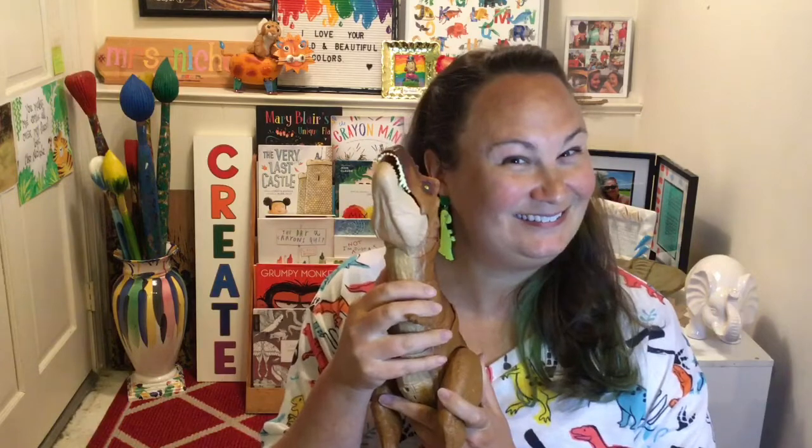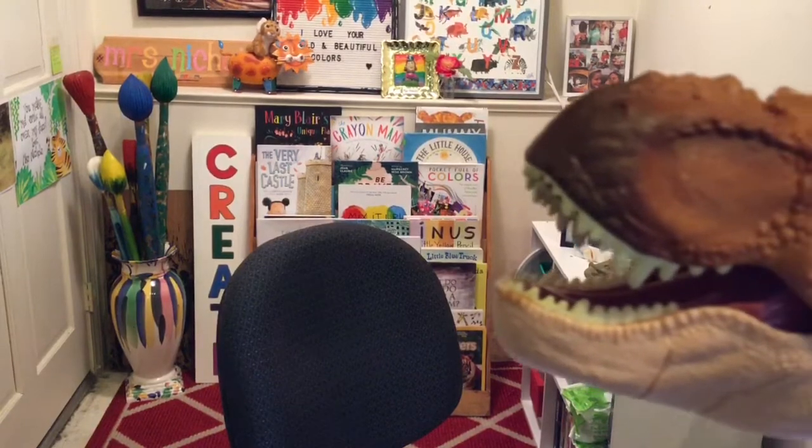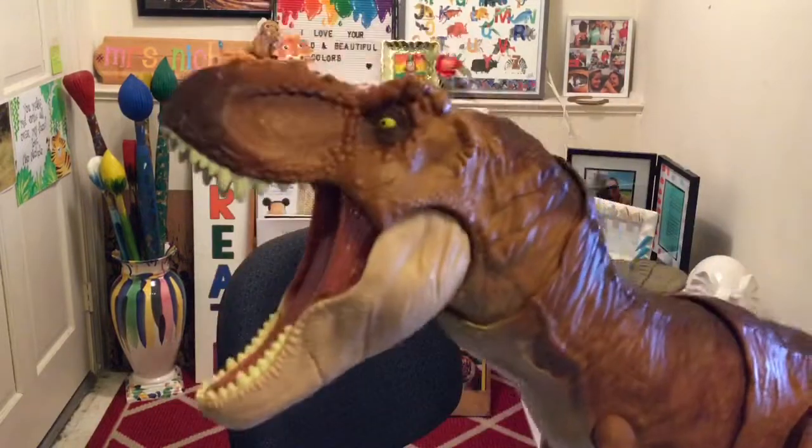I hope you enjoyed creating your dinosaur fossil with me today. Check back in next week for another new project. Have an awesome week — see you guys later, love you, bye!